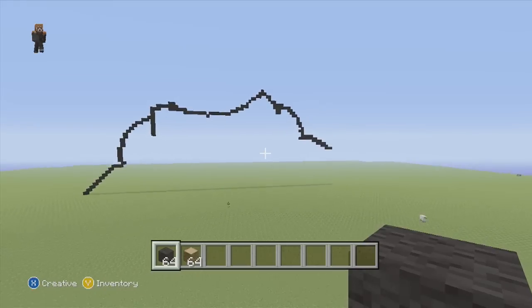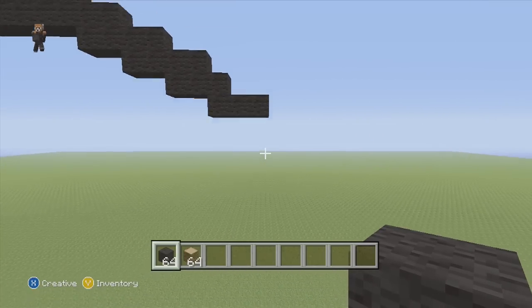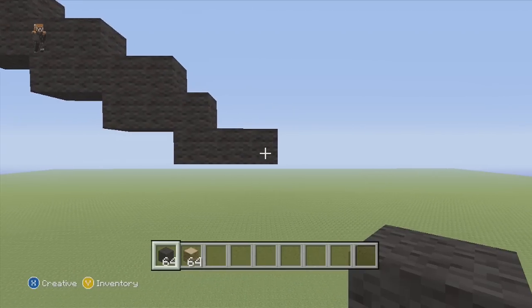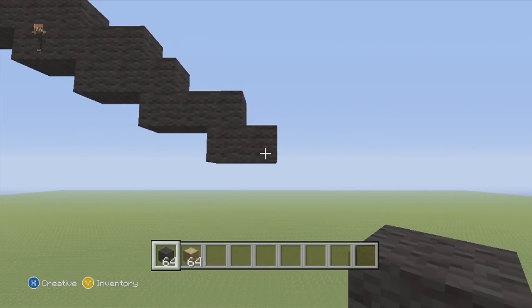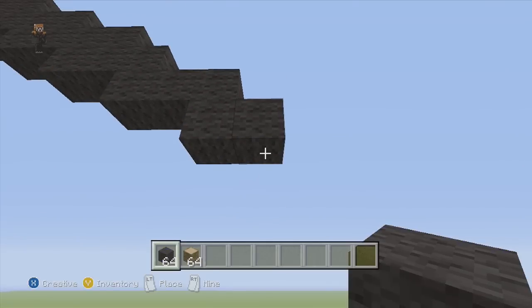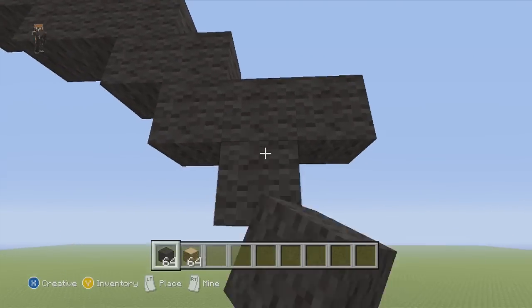Let's zoom out so you guys can see what we have so far — it doesn't look that different yet but we're getting there. Going back to where we had before, from this part we're gonna go down below it two flat. From the final block we add two blocks going flat, then from this one go down, add one block, and to the right of that block put two. On the middle block, put one below it.